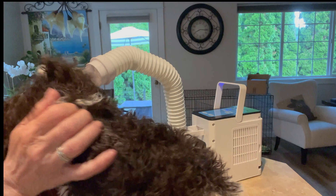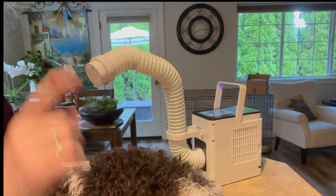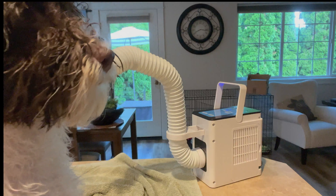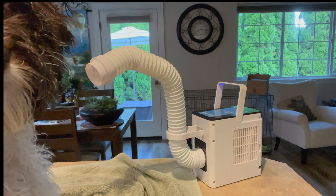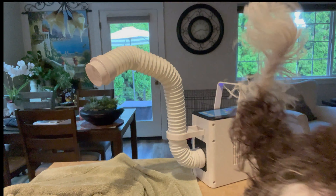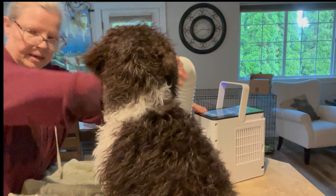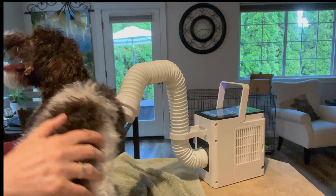I'll insert a clip at the end showing how low the noise is. Right now I'm getting a high-value treat to have her sit still. I want to trim her bangs and do all kinds of grooming while she's being dried. She'll stay for a second but not for long — you have to give her something to do. She wants to go back to her mat on the floor. She's not supposed to be up on the counter anyway!